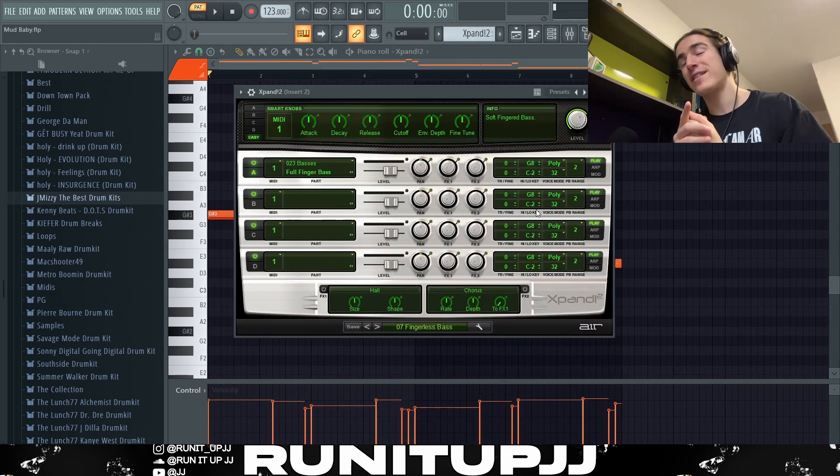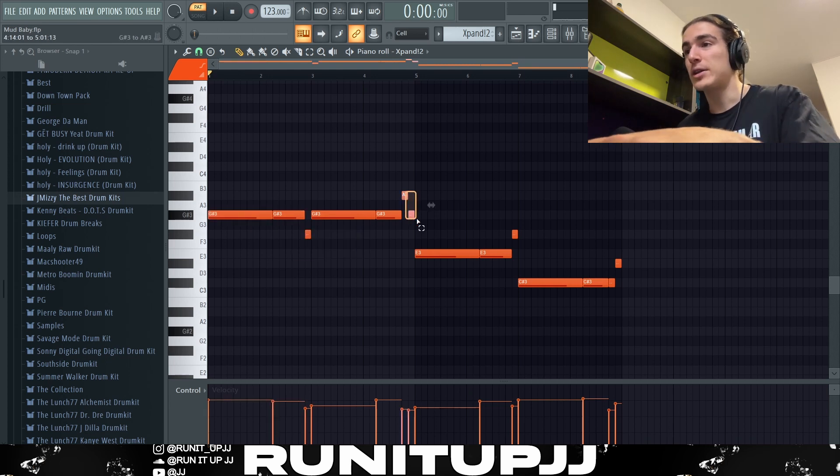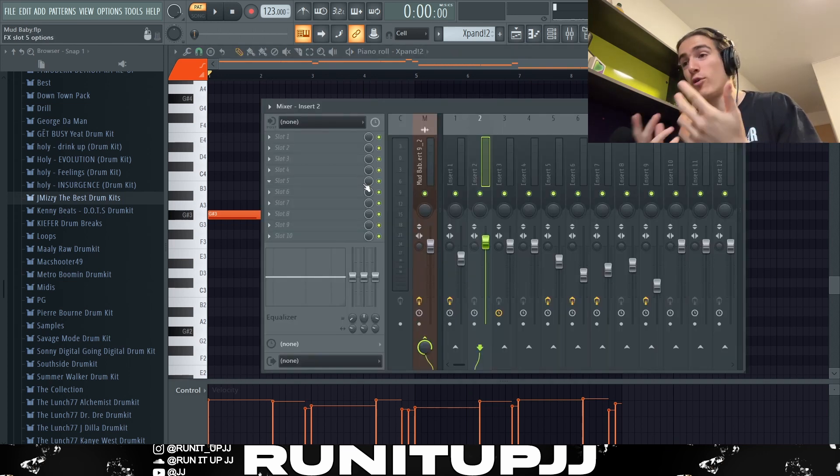Next up for the VST, we've got xPand 2, and I'm using a bass preset called Fingerless Space — it's my go-to bass preset because I can't afford Kontakt. This is literally all I played: same as the root notes, very simple, however I just added a bit of a bounce to it and made a few extra transitional notes — that's all I really did. There you have it — very nice, very simple, and the transitional notes also help carry a bit of emotion. I think Roddy Rich would really glide over this melody.